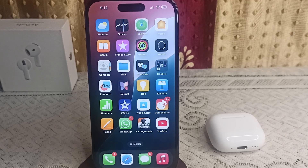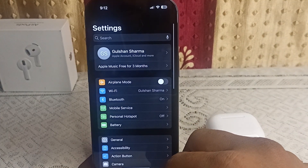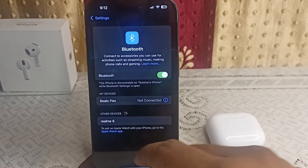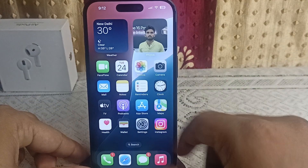To connect your all new iPhone 16 and 16 Plus with AirPods, first ensure that Bluetooth is turned on on your iPhone. Simply go to Settings, then click on Bluetooth, and ensure that Bluetooth is turned on.